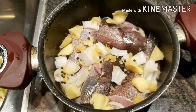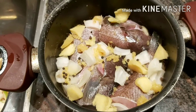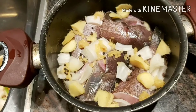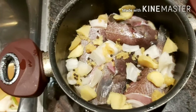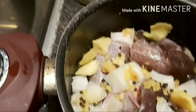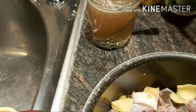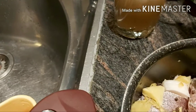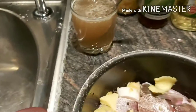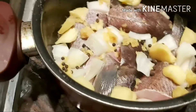Hinati ko, tapos nilagyan ko yun ng onion, garlic, ginger, at saka whole na black pepper. Yun ang lagay ko. Tapos may mixture na ako dito - yung vinegar natin. Yung vinegar guys is kalahati ng baso at saka kalahati yung tubig. At nilagyan ko ng dalawang tablespoon na oil. Yan ang inano natin dito.